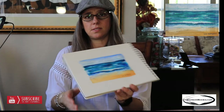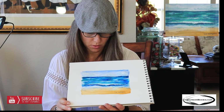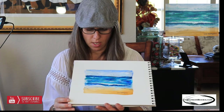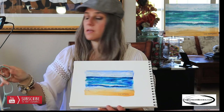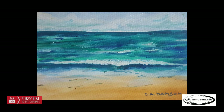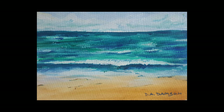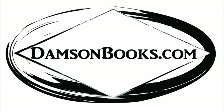We are done with the painting. This is our beautiful ocean view — super elementary, super easy. If you like this painting, give us a thumbs up. Don't forget to subscribe. We'll be posting paintings and little tutorials every week on Tuesday. We hope to see you there. Have a good one.